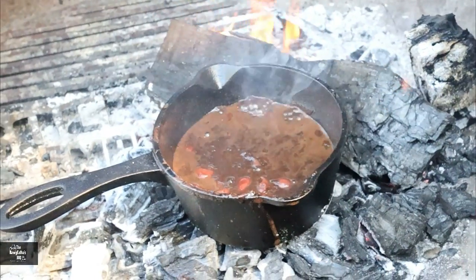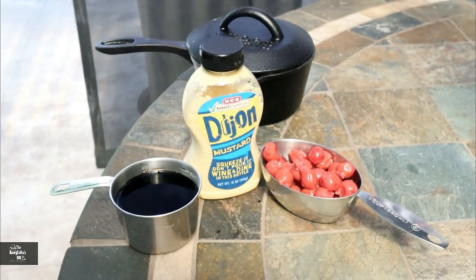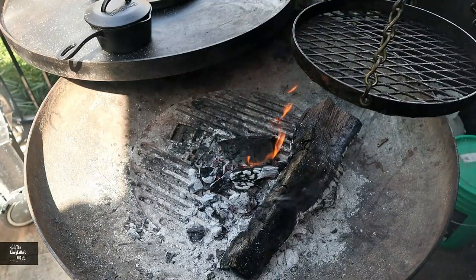We've got our lamb going, smoking away with some Texas post oak. What I thought would go really well with this lamb is a cherry balsamic glaze. I'm going to show you how to get that put together now - it's very simple with only a few ingredients: balsamic vinegar, some pitted cherries (I prefer the ones in water, not syrup), and some Dijon mustard. That's really about it. Let's get this cherry balsamic glaze put together for these lamb chops.